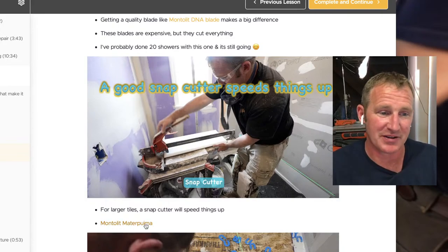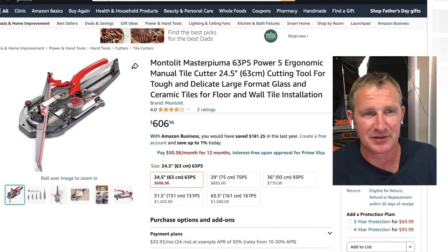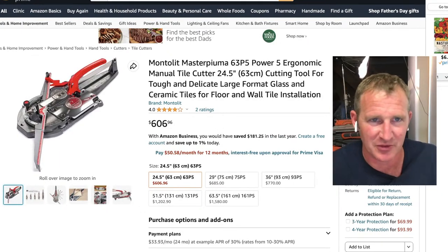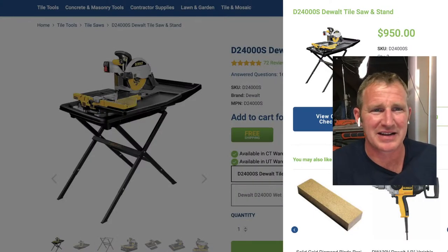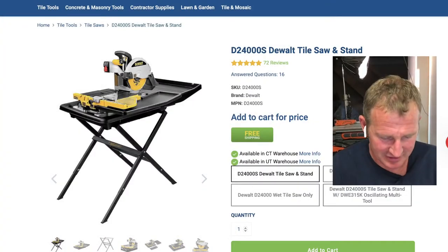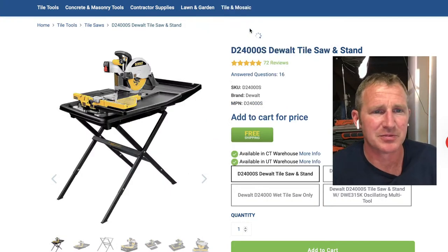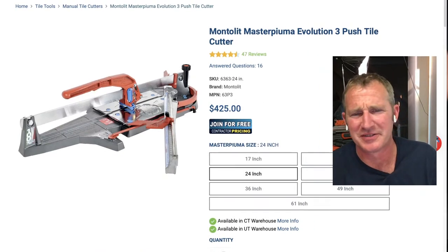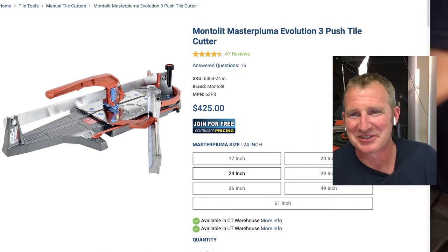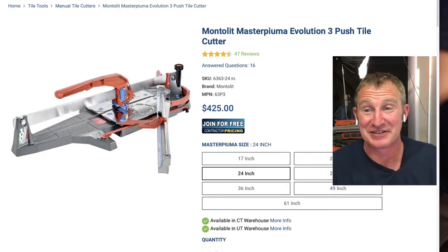This is a Montelet Master Puma — this one goes up to 25-inch tile, so a 24x12 would work great. It's around $425 from Contractor Direct, which is a lot less than Amazon. Amazon is such a rip off. That's still an expensive snap cutter, but once you use one of these, you'll never go back. It really creates a really nice cut.